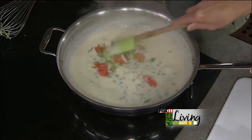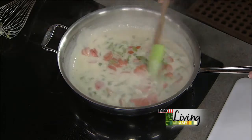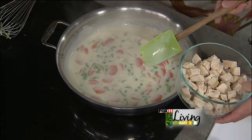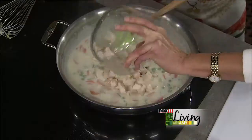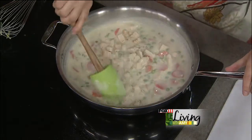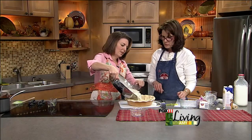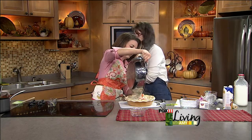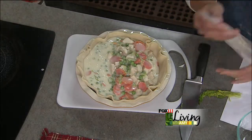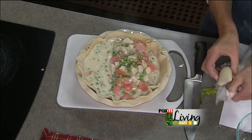We can discard the celery leaf now — it did its job adding flavor. My mother-in-law in France never wasted anything; she'd also use the butter wrapper instead of parchment, which you can do at home too. We'll go ahead and add the chicken, and then this goes right into our pie crust. We'll top it off with another crust, and into the oven it goes. Once you get that top crust on, just seal it and create some air vents and you're good to go.